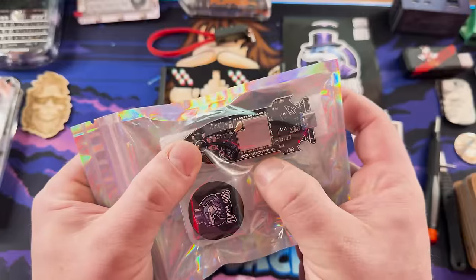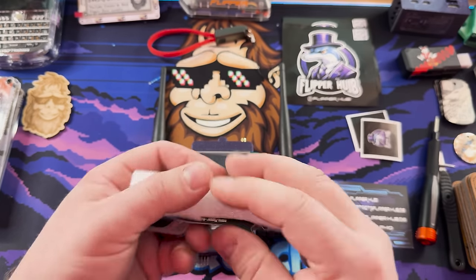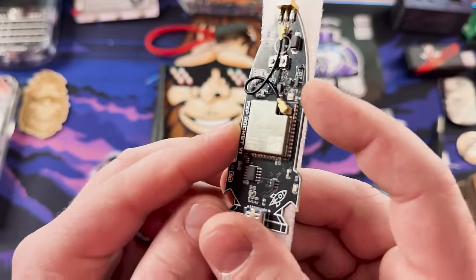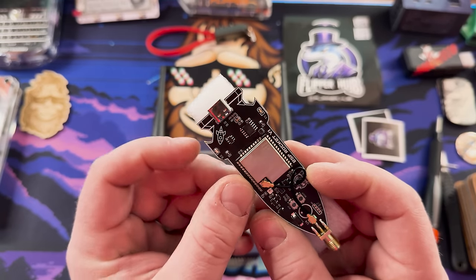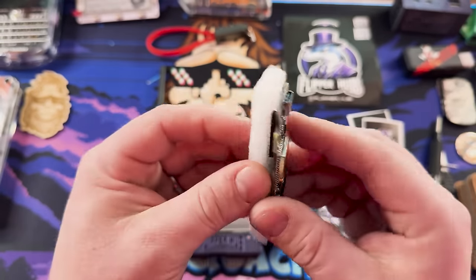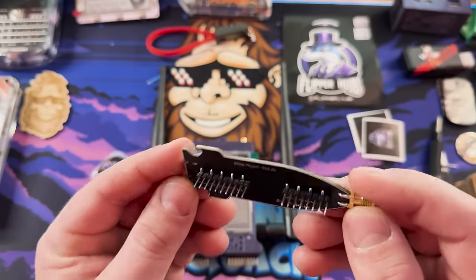Here's my Flipper Hub mini haul. The first thing I want to take a look at is the ESP Rocket V1. So here we have the ESP Rocket — it's an ESP32 Room with the ESP hooked up to an external antenna. USB-C is on it, which is the only USB connector that actually works well anymore. Really nice to have that. On the back it says flipperhub.de — nice little silk screening. Soldering looks good, quality piece of hardware. We've got our boot and reset buttons too.